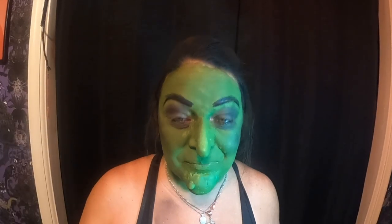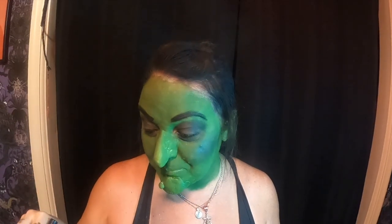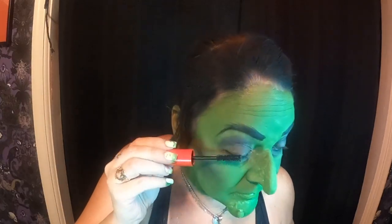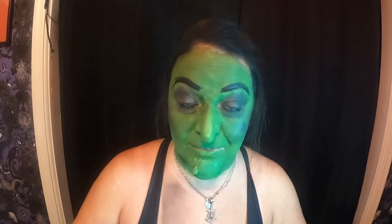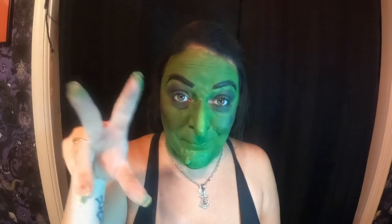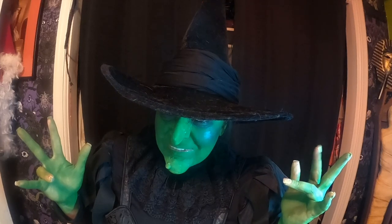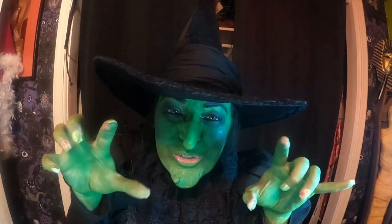I only have one blush brush — I do not have a lot of makeup stuff. I have a lot of makeup but I don't have all the different brushes. I have my blush brush and I did finally buy some shadow brushes, but I couldn't tell you what the differences are. It's just a makeup brush, that's all I know. Now I just got to get dressed and green my hands. All dressed up and ready for photos. "I'll get you, my pretty, and your little dog too."